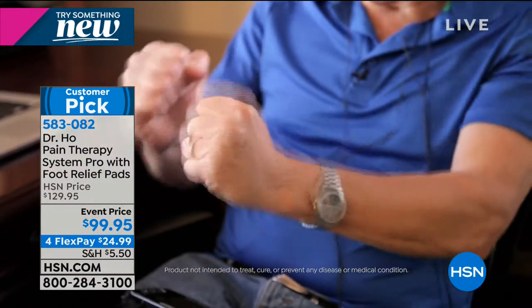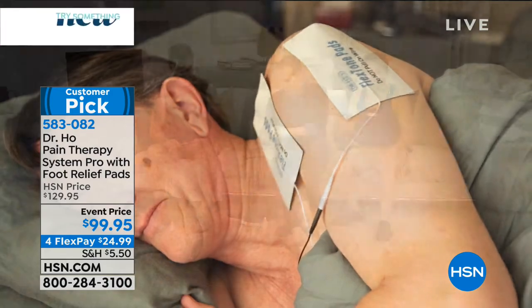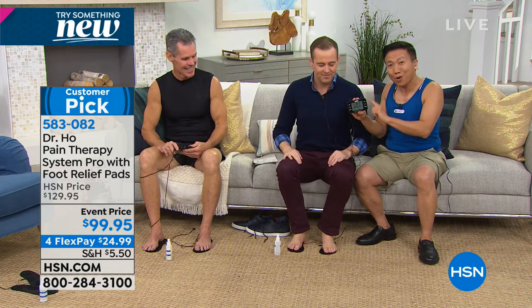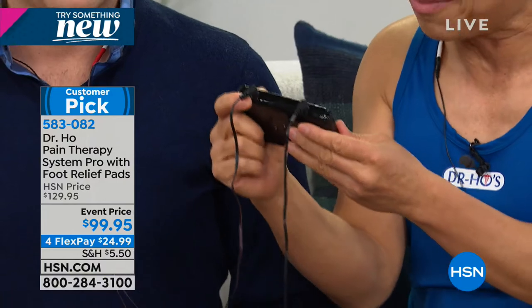I have the pads set up on Adam's shoulder - he's been getting stress after the holiday. Two little pads on his upper shoulders and we've got the foot pads set up as well. With the pro system you have two ports with separate controls. Let's get the shoulder started - tell me where you start to feel it.